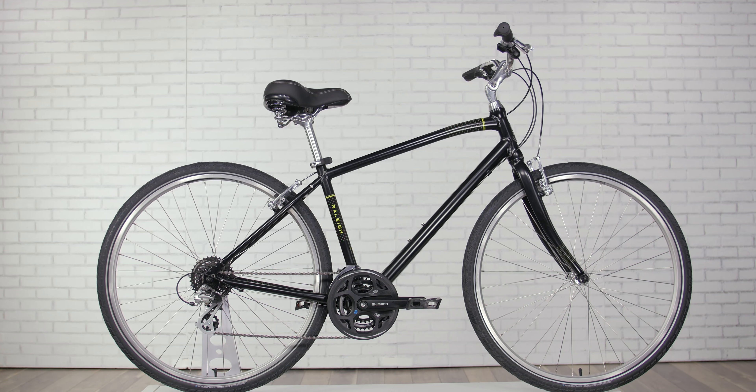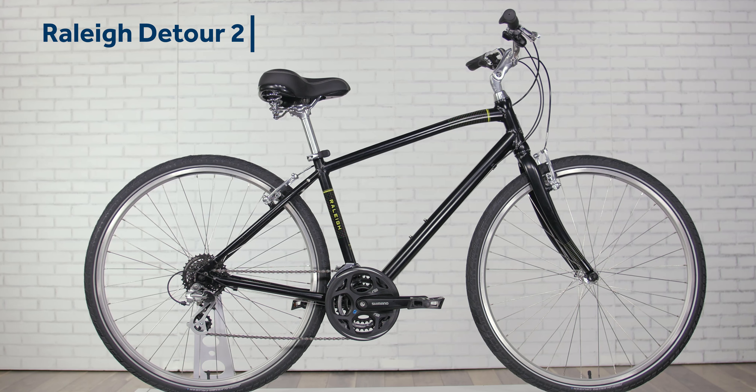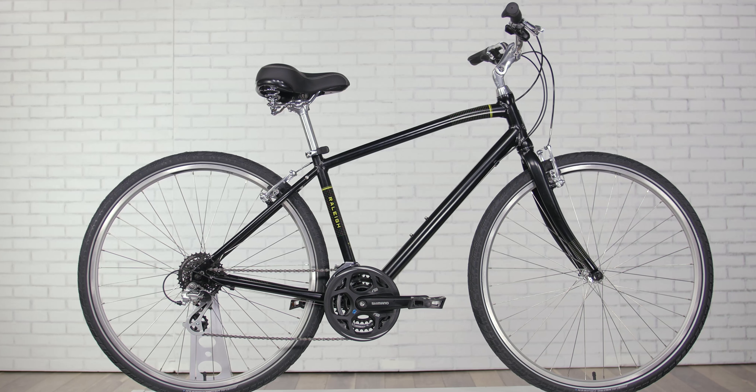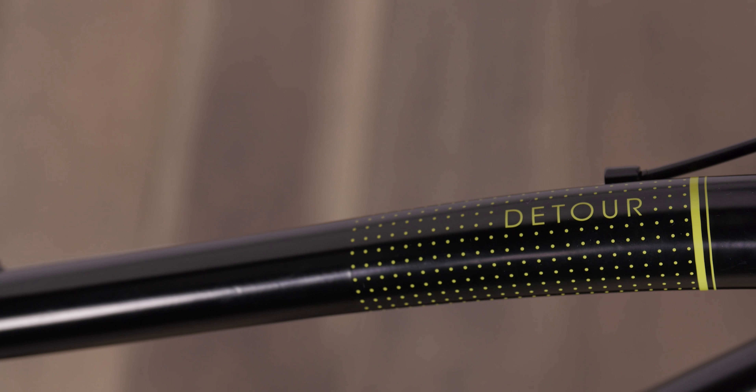Maybe it's been years since you've ridden and you want to give it another go, or perhaps you've been wanting to ride more but opted out because you thought bikes were uncomfortable. If so, the Detour II will change your mind and give you confidence on two wheels.